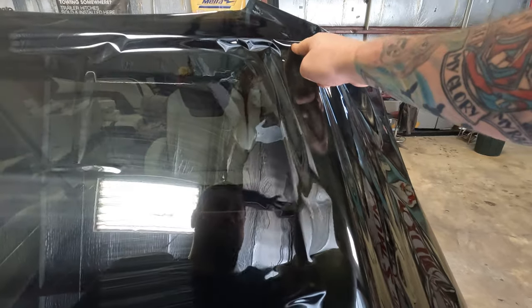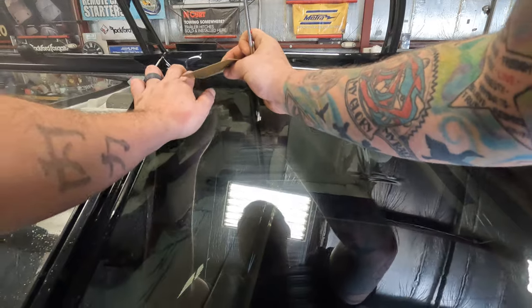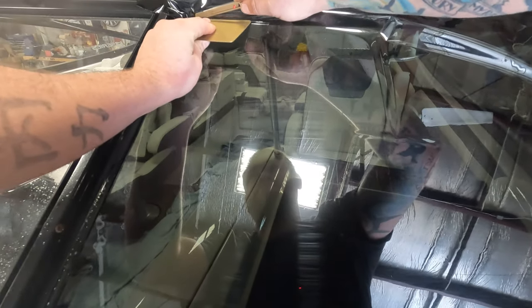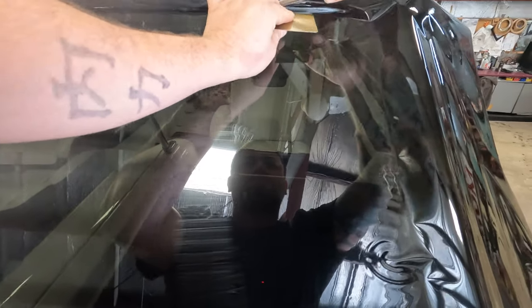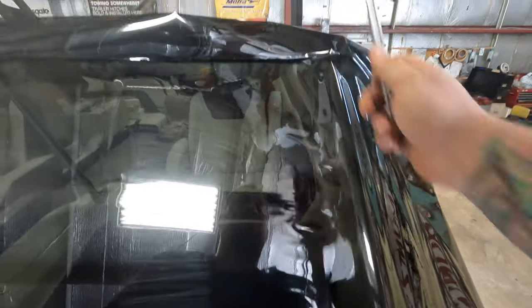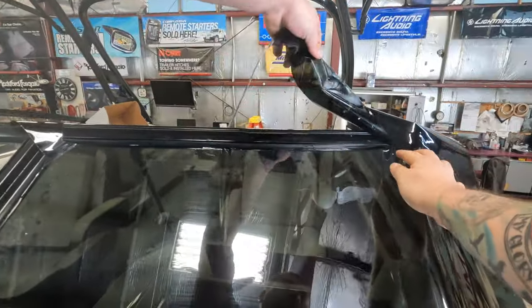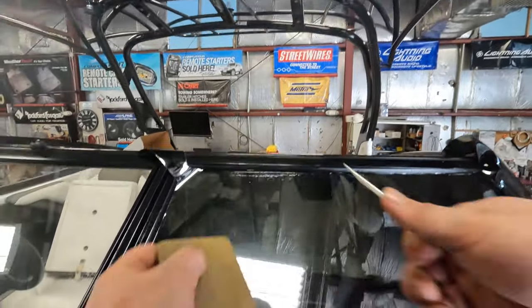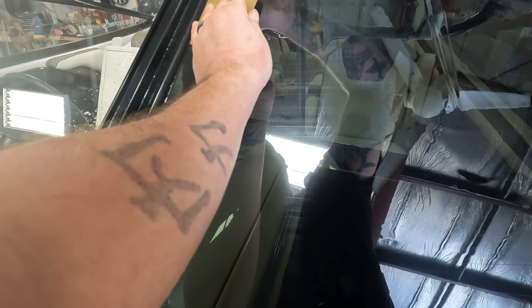Now when you trim your top, you only go to about right where the curb starts - right here where the curb starts, stop cutting there. You're gonna stop your cut right about there where the curb starts. This is kind of like the flat glass step - you didn't want to cut that area because it was just gonna bunch up and give you a nasty cut.